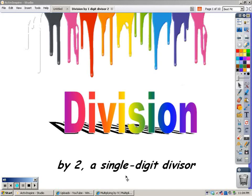Hi, this is Mrs. Freifeld. Today I want to help you learn how to divide by the digit 2.